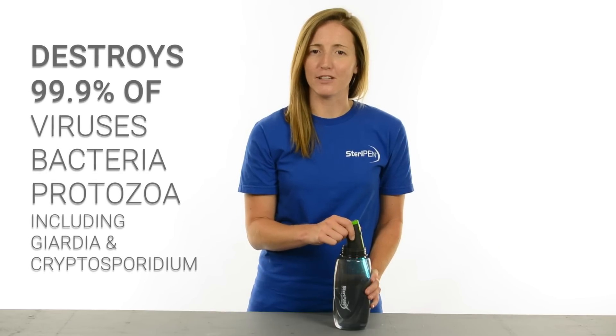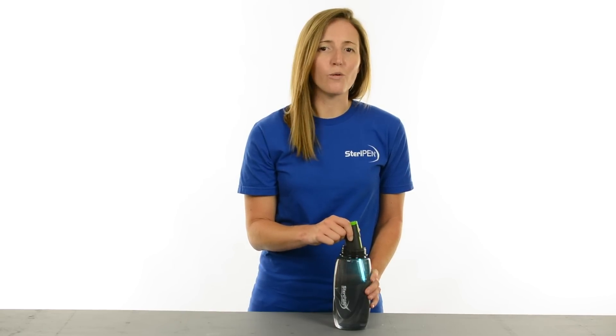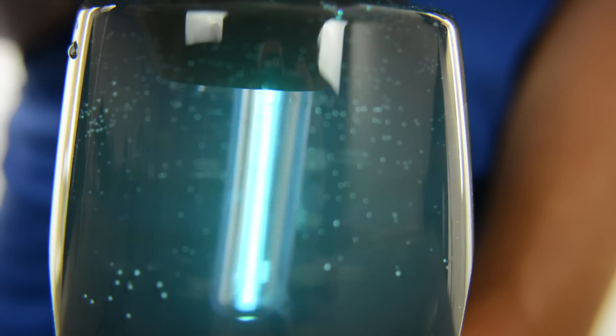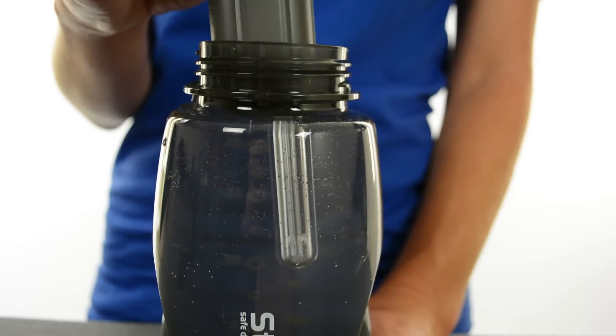SteriPen destroys over 99.9% of viruses, bacteria and protozoa. In fact, it's the only portable water treatment that's received the Water Quality Association's Gold Seal. The UV light in the SteriPen actually deactivates the DNA of microorganisms in water so they can't reproduce and make you sick. Once the light turns off, your water is safe to drink.